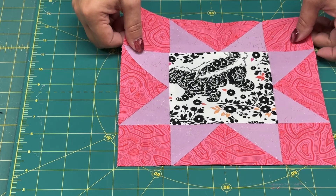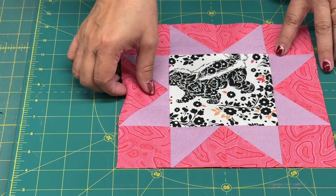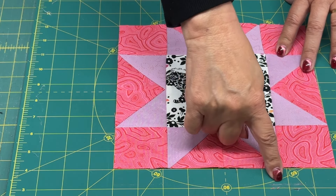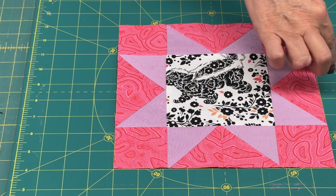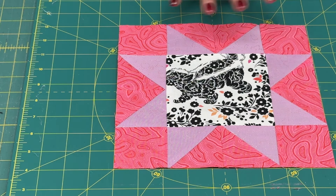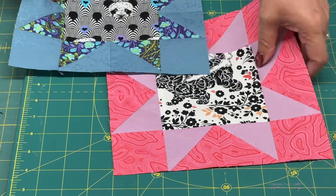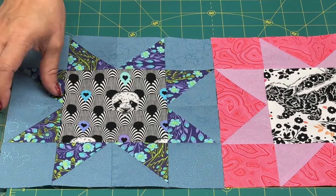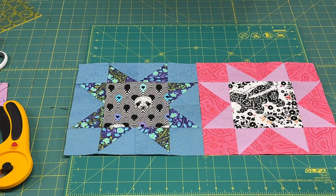Now we have our star block — it's done. It should be nine by nine. Let me pull this back and use the squares on my mat to count: one, two, three, four, five, six, seven, eight, nine. So it is a nine by nine inch square.